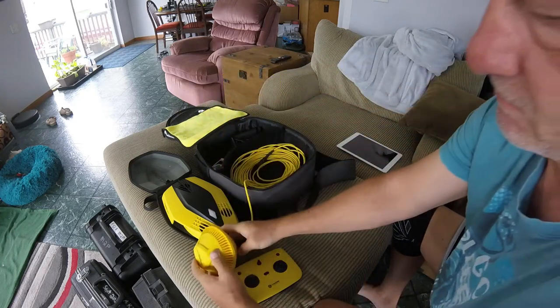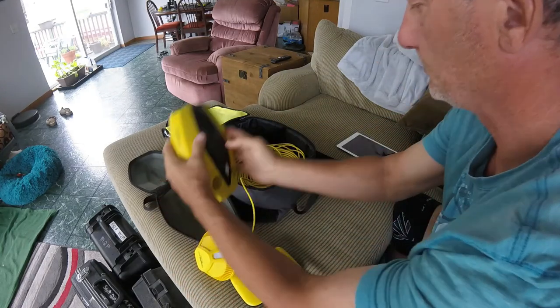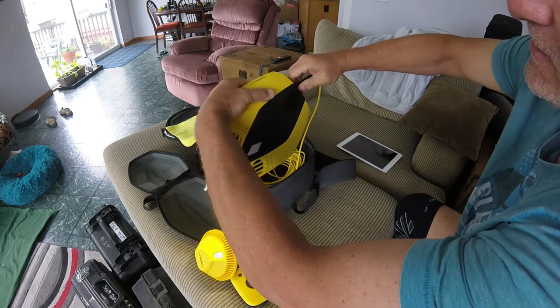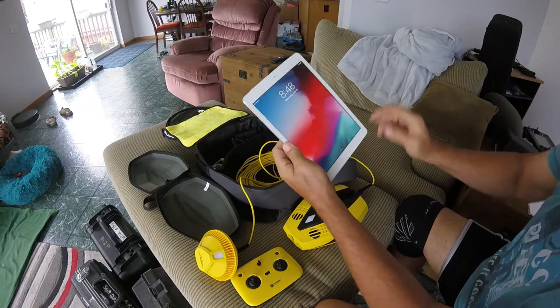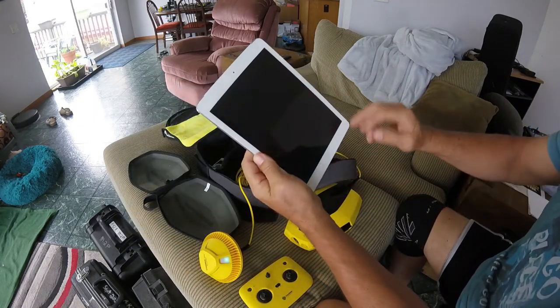Tighten that up. The beacon is what holds the charge, not the drone. The other end, of course, when you're on the field — you'll see it turns on. Good to go. At this point, all you're connecting is the beacon and the drone.